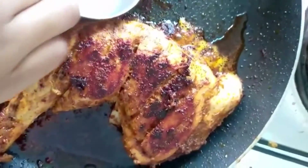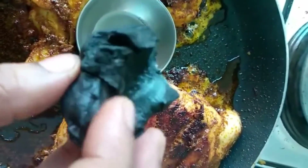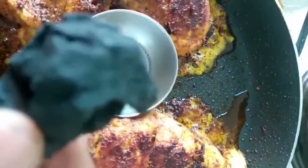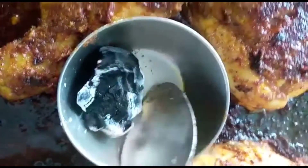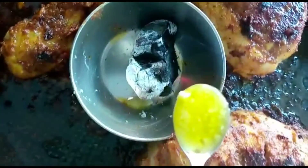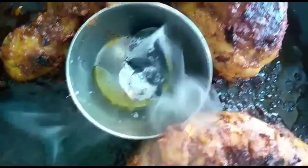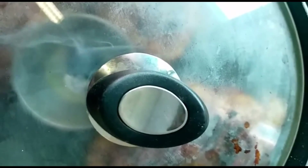Put a bowl in a bowl and put it in a small piece. Now we will mix the smoke and put it in the bowl. We will mix the chicken with a full cover. Now we will spread the chicken with a smoky flavor. The smoky flavor is now spread in the chicken.